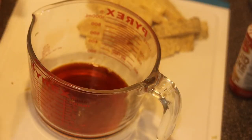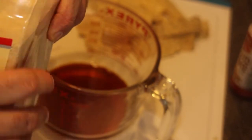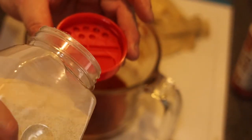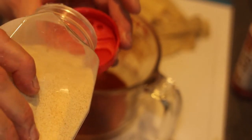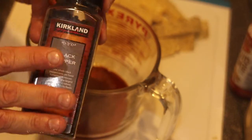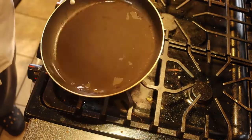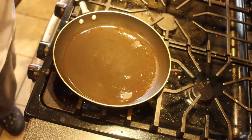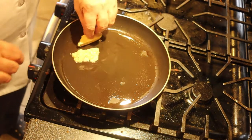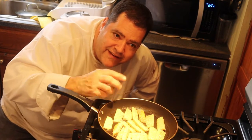Bacon should be smoky, so we add one teaspoon of liquid smoke, half a teaspoon of granulated garlic, and about half a teaspoon of black pepper. Here's a little trick: pour the granulated garlic into the cap so if you pour too much you can pour it back. Now the pan is a little hot with a tablespoon of oil, and I'm going to add my pieces of tempeh.